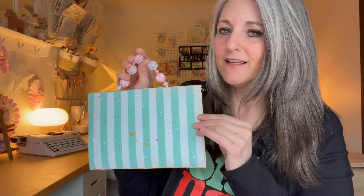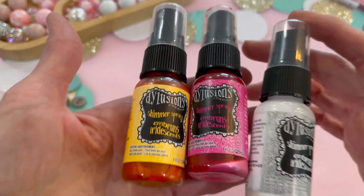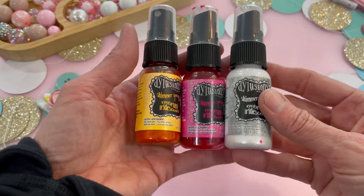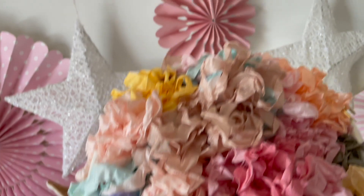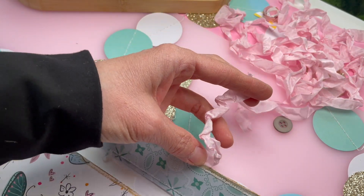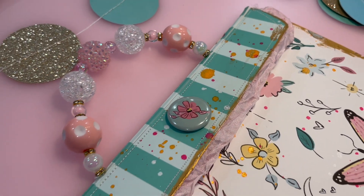I did go ahead and add some different fun touches to this paper. I did three different sets of splatters with my shimmers, used some gold to edge the exterior, and went in and inked the edges as well. I decided to go in with some seam binding and add a little trim to the edge to give one final finishing touch to the purse.